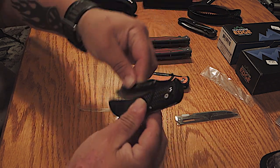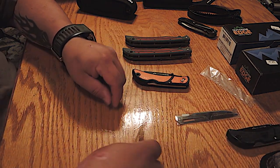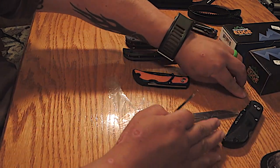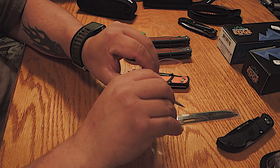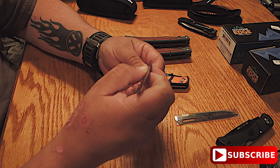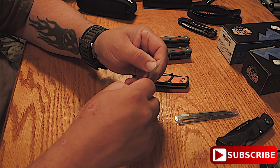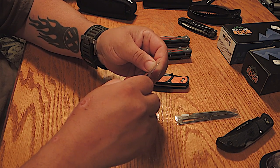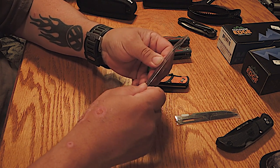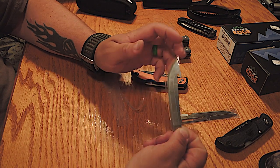What I do with the used blades is put the cover back on and drop them into an old Gatorade bottle or milk jug so you don't throw them in the trash. Put the top on it so nobody else cuts themselves — because even dull, these blades are still pretty sharp.